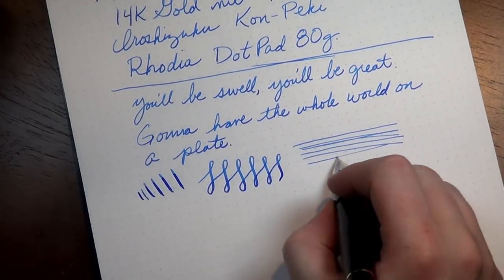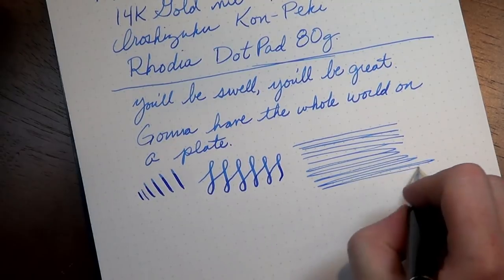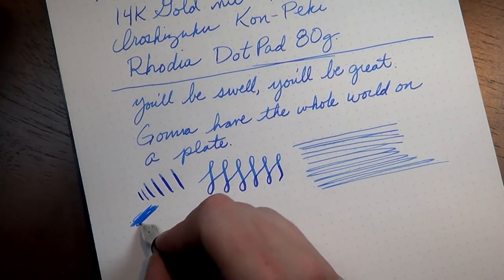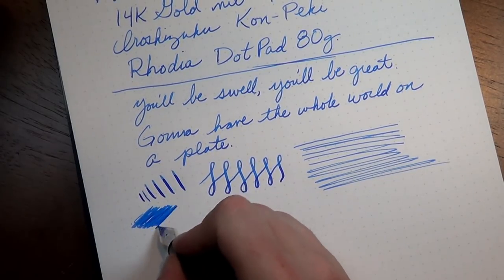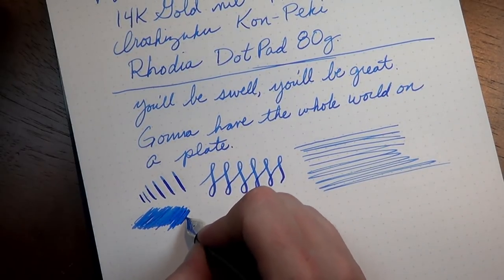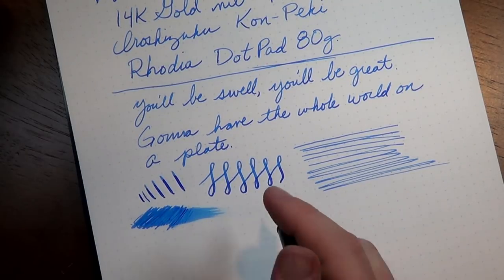In terms of smoothness, this is probably the smoothest pen I own — it's just beautiful. It's very, very wet, as you can see here. Don't misconstrue the gaps in my scribbles for anything other than lack of hand control — you'll notice it's exceptionally wet.